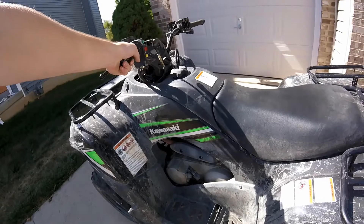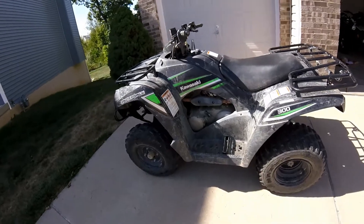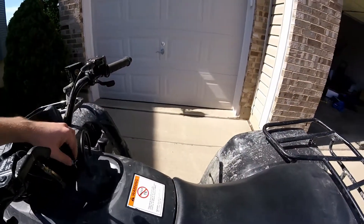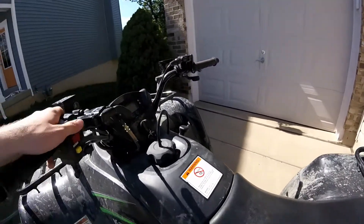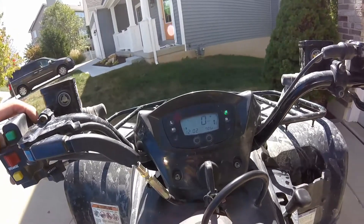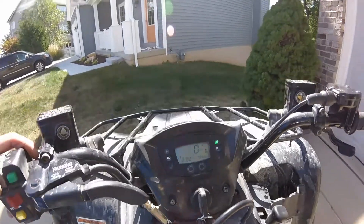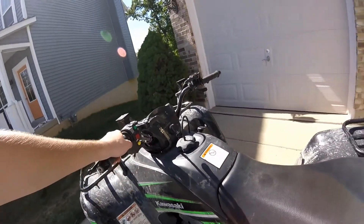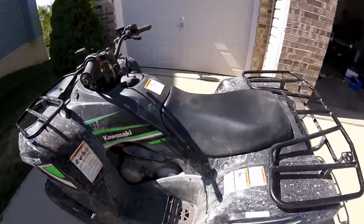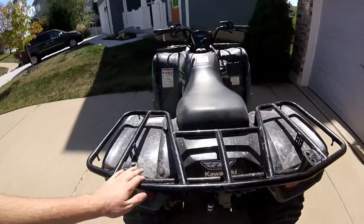Overall it's a good bike — runs really nice and is a lot of fun. It has plenty of low-end torque so you can floor it from a stop and it takes right off. I have 705.6 miles on the odometer and they've been the best miles of my life. I'll let you listen to it — the exhaust sounds great.